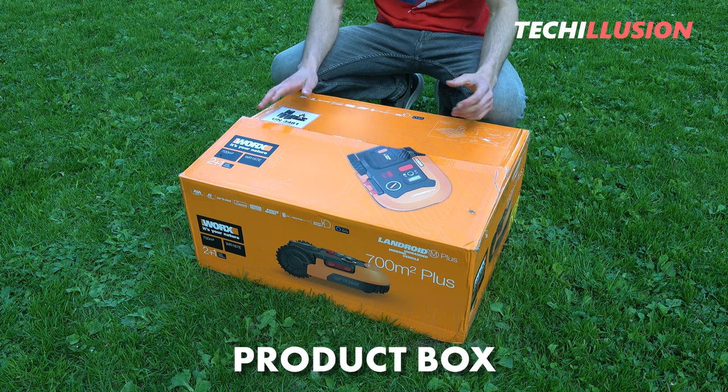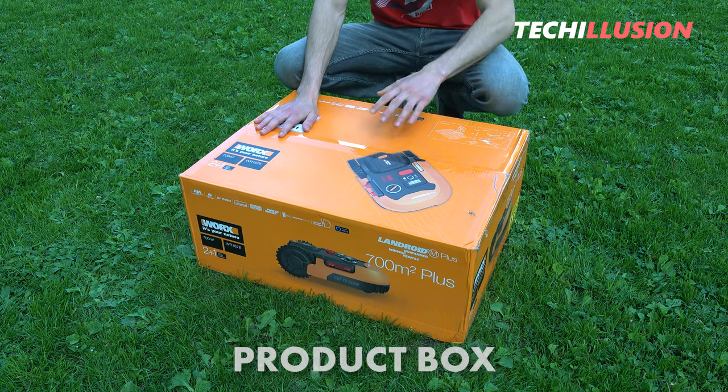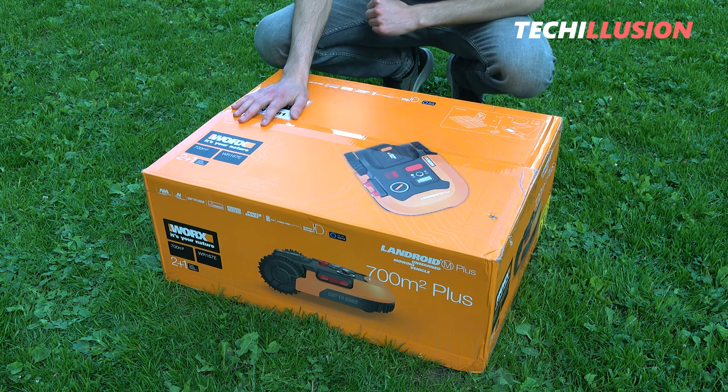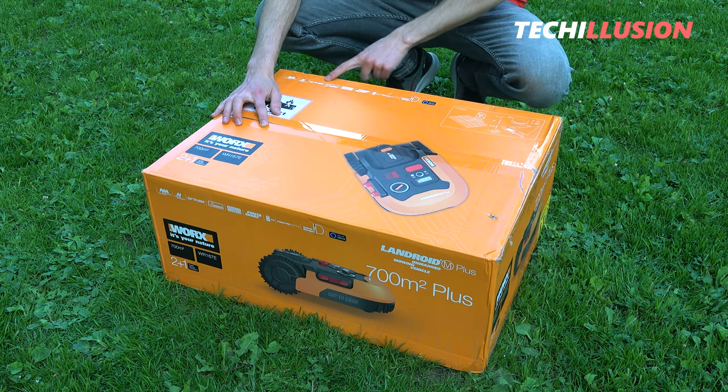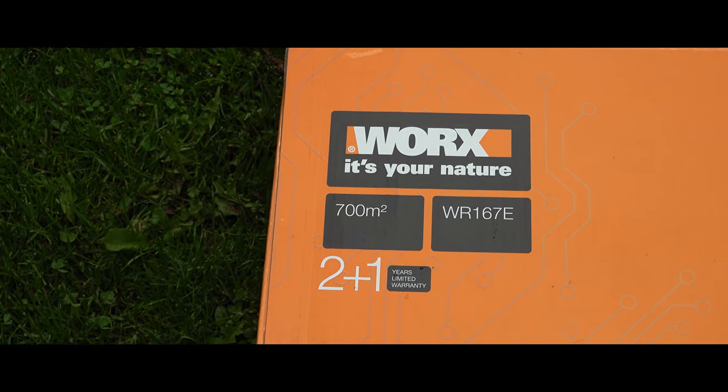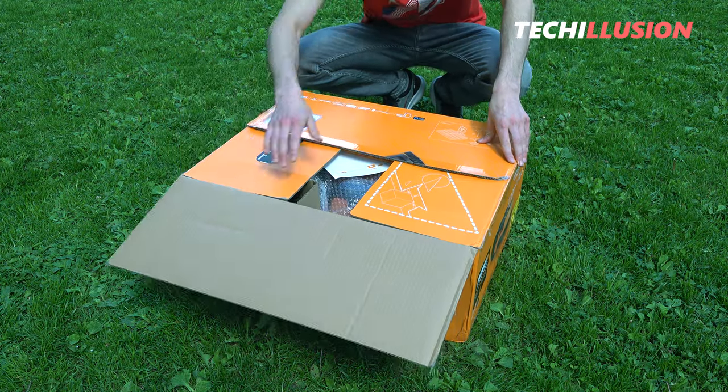From the product box alone, you might think you have the old version in front of you. But upon closer inspection, you can see that it's actually the new mower, as indicated by the small picture with the specifications on top. Otherwise everything looks the same, but it's the inner workings that matter.